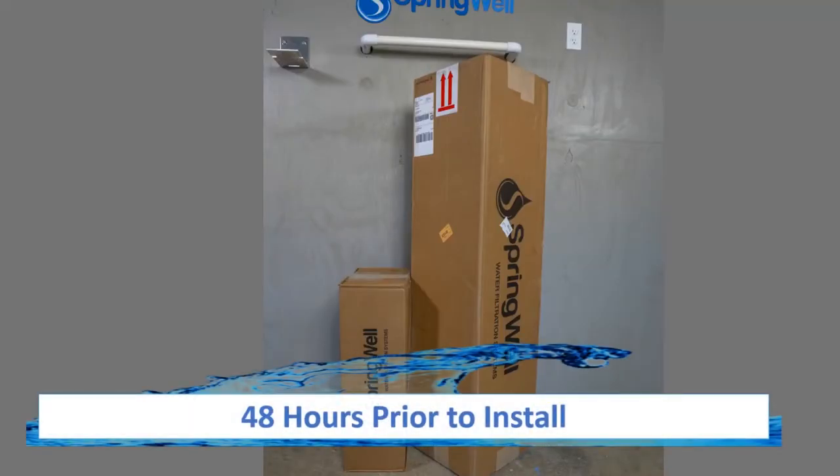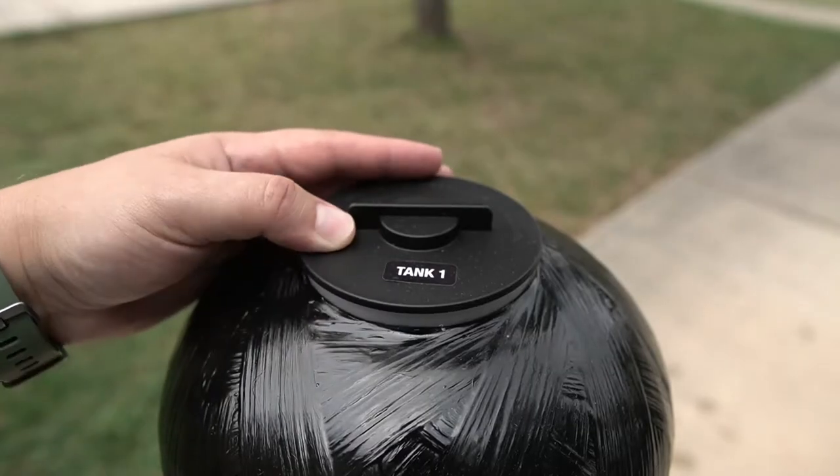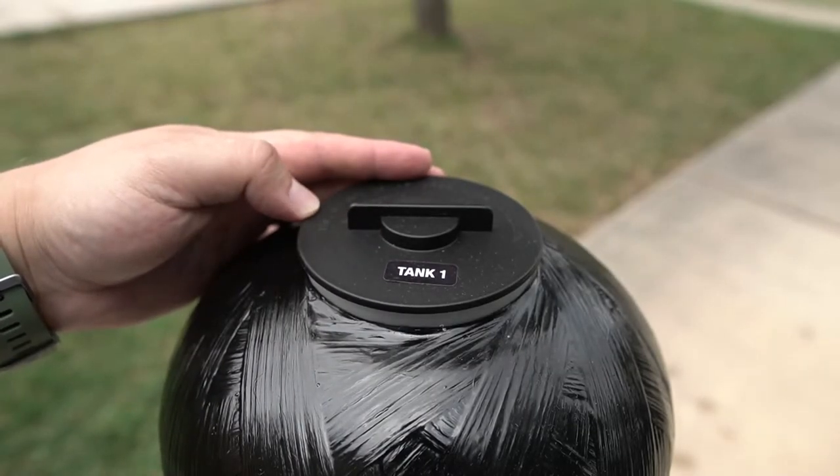48 hours prior to the installation, the media in the tanks will need to be activated. This will be accomplished by filling the tank with water. Since the carbon filter tank is shipped without the head in place, you will first need to attach that before this step can be completed.